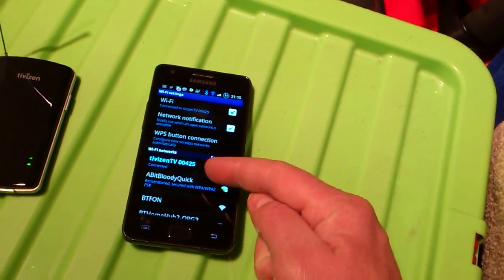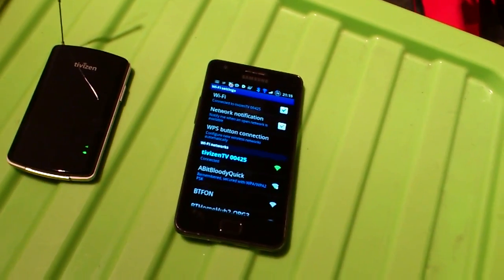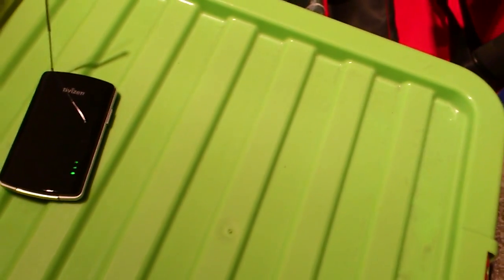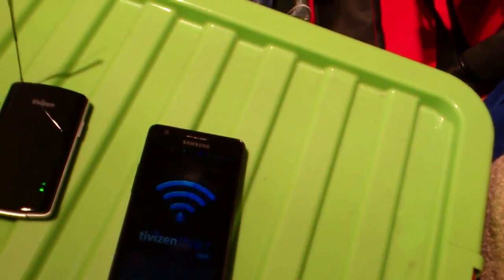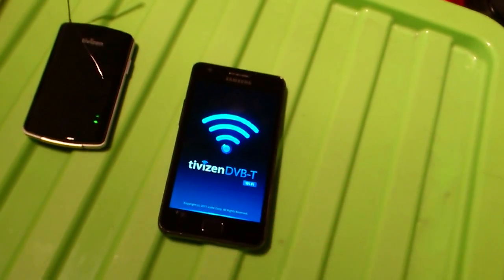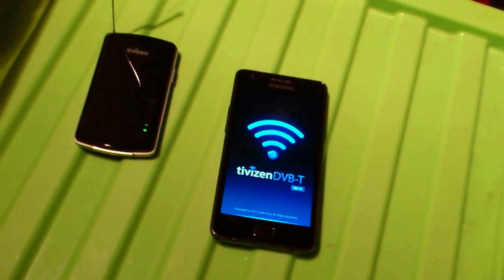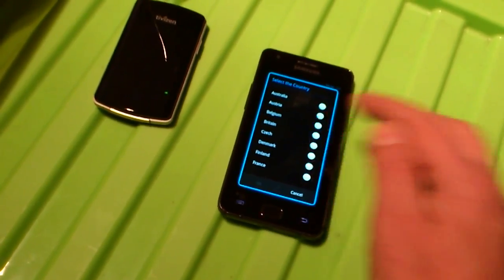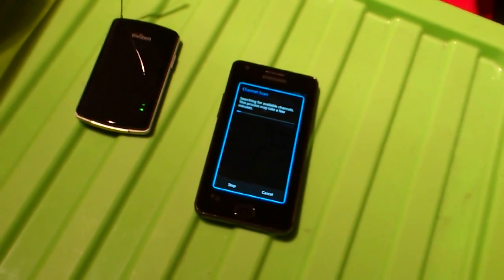TVZen — I've connected it up here on the right-hand side. You can see my little Wi-Fi — I've connected to the Wi-Fi hotspot that this is providing. We're going to download and run the TVZen application, which is available from the Android Market or Google Play as it's now called, and it will load up. First thing it's going to do is find all the channels that are available. You tell it what country you're in, and then it will do a search. It can take some time, especially the first time.